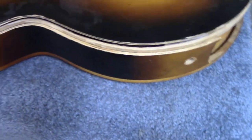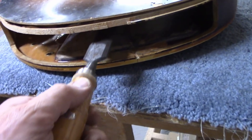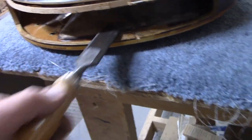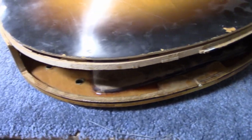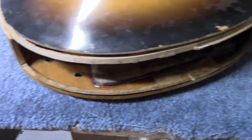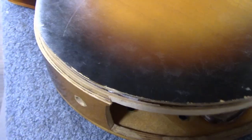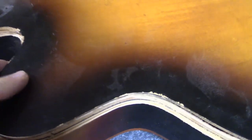We first had to separate some layers, so we were able to take a really big chisel and stick it between a couple of those layers of wood and hit it with a hammer a few times. We saw that the two layers separated from each other, which was good — that meant when we took the back off, it would not still be attached to those blocks.